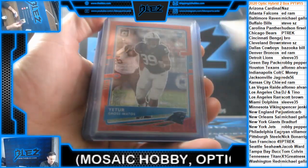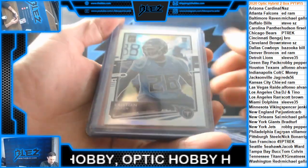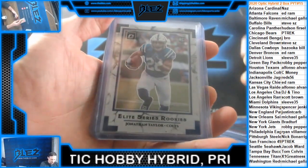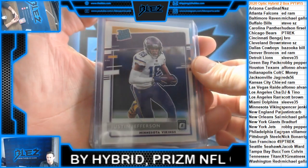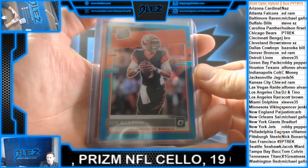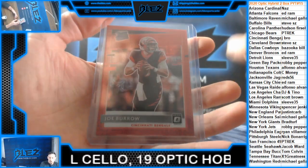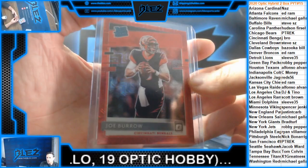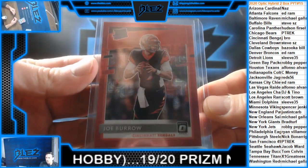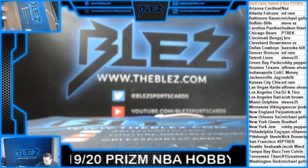Claypool. Gibson. Johnson. Hamler. Aiyuk. Winfield. Benjamin. Justin Jefferson true base. Joe Burrow Teal, numbered to 299. Joe Burrow mojo. Ridiculous — absolutely ridiculous. There you go, J-Bro. Congrats, buddy.